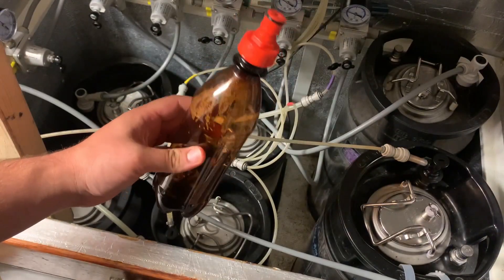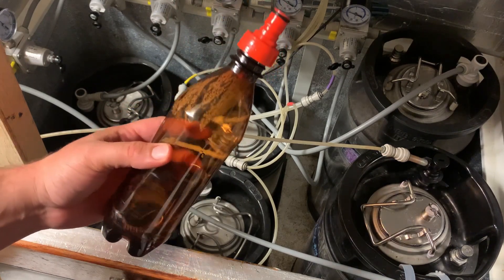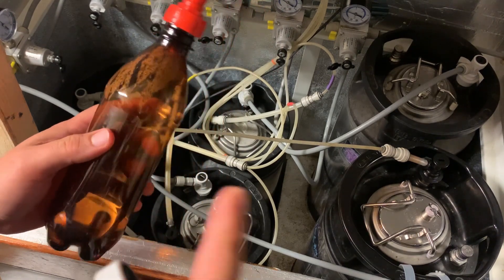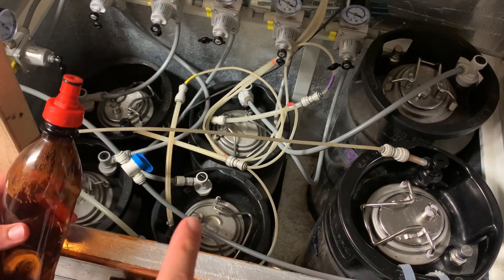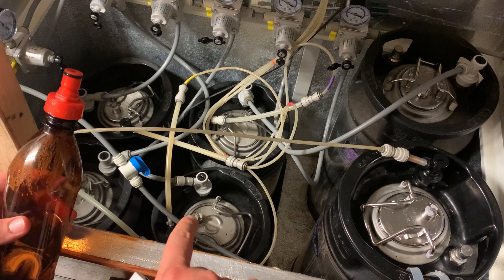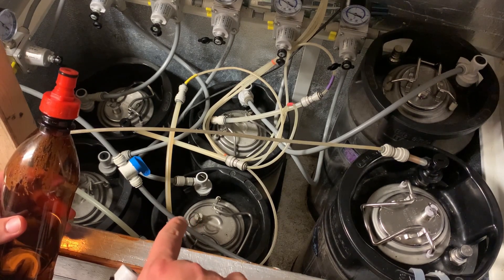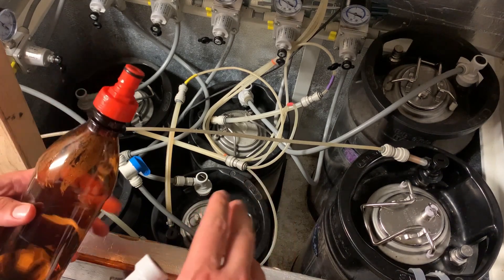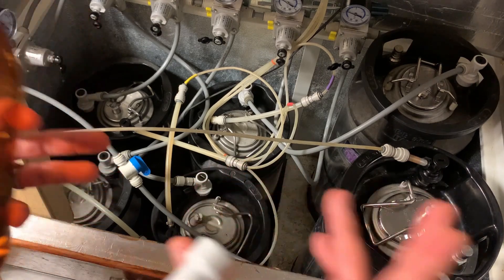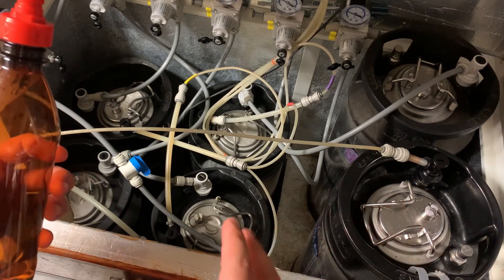So we're going to flush the bottle with the solution in it out with CO2 first of all, because obviously there'd be no point doing this if we're actually going to be injecting air and possibly oxygen in with the liquid as well. We want to make sure this is at a higher pressure than the keg. Now this keg is about 15 psi. If we release all of the pressure off that keg, that's going to blast a lot of the sediment and any yeast that's collected on the bottom of the keg up into solution, which means you're going to have to wait for your keg to clear back down again.